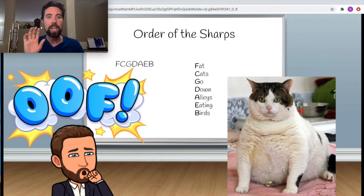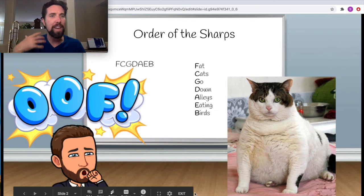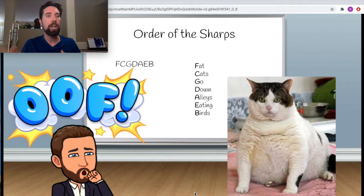First up, here are our sharps in order: F, C, G, D, A, E, and B. A fun phrase to memorize this is: Fat cats go down alleys eating birds. I have a nice picture of a fat cat to help you remember. You can also just keep repeating F, C, G, D, A, E, B to yourself until you have the order down.